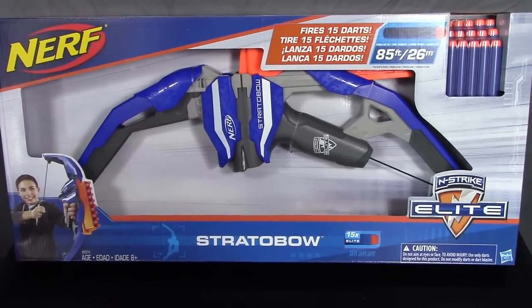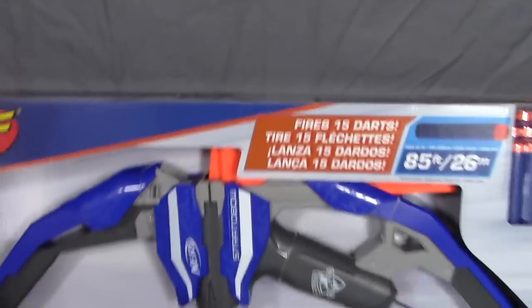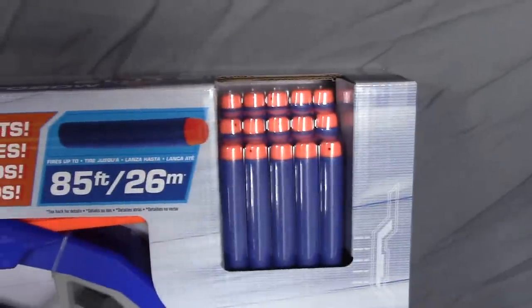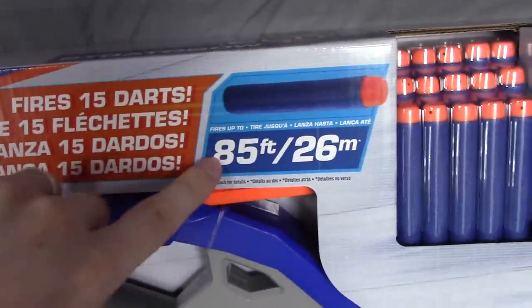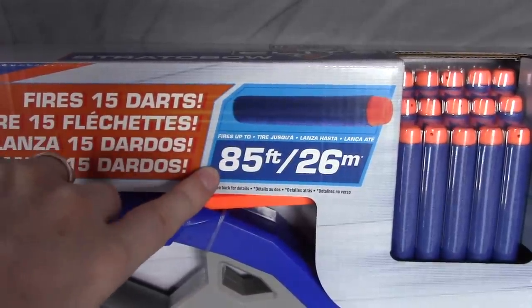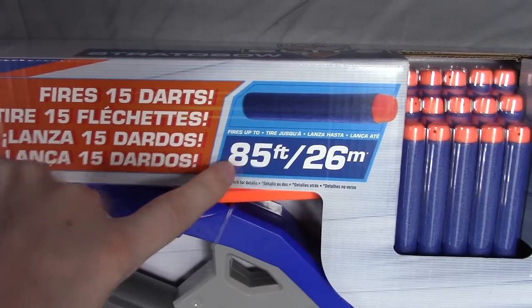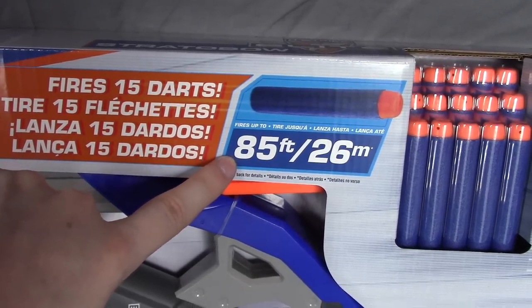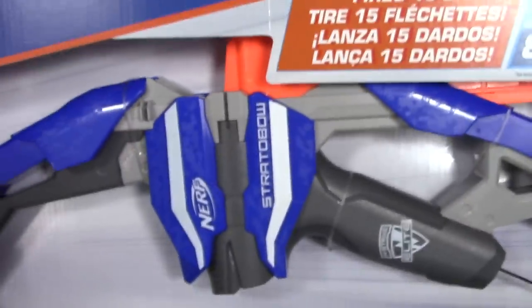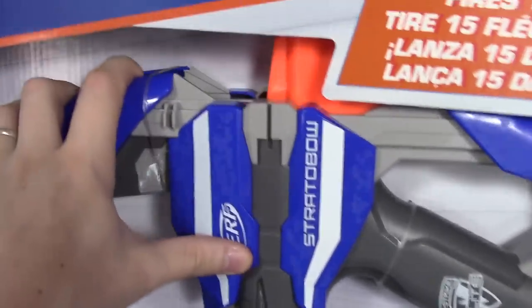Let's take a look around the box. It fires 15 darts and there they are. It's also got an 85-foot range claim, and I imagine there'll be a chart on the back to give a bit more detail. Of course we'll be putting that to the test in our range test video — keep an eye out for that coming soon.